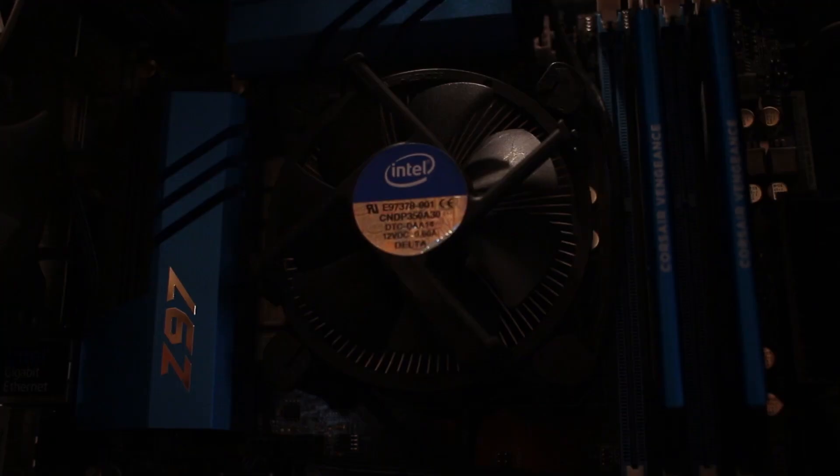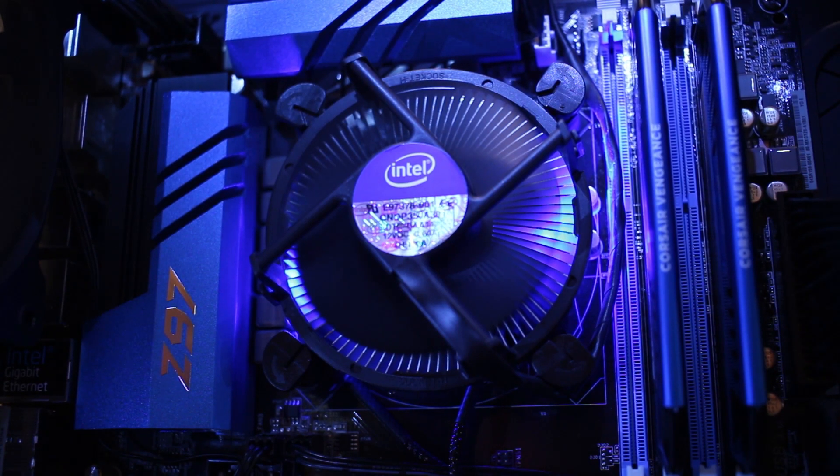Let's talk about the processor I have in this computer — I have the 4670K, it's a great processor. Please forgive me, I know I have the stock cooler in here, but I'm going to be grabbing the Corsair H110i GT as soon as it comes out and I can afford it. Hopefully I can get that by the end of this month and do a review on it on this channel.